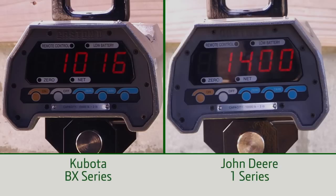That's nearly 400 fewer pounds — or 38 percent less than the 1-Series.